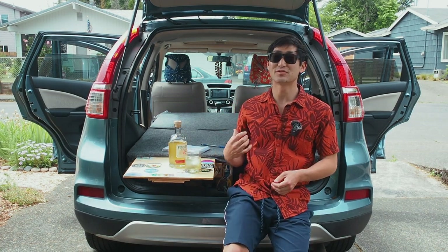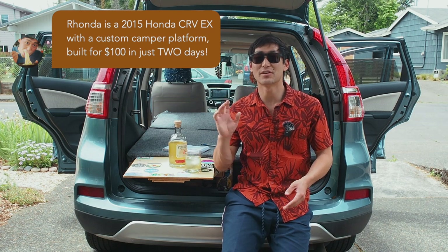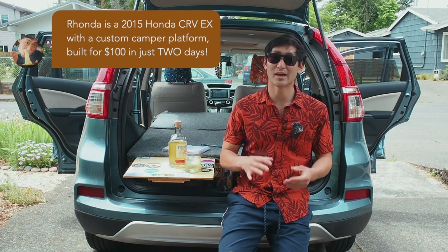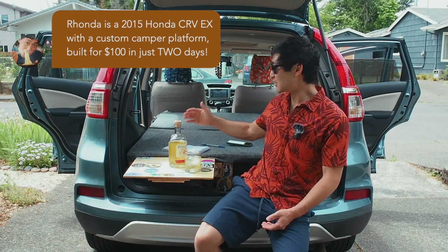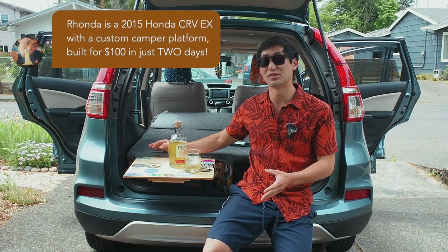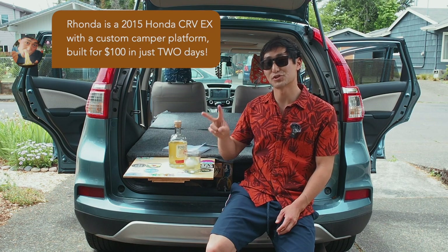This is a 2015 Honda CR-V — it's a classic, normal SUV. If you have anything close to it, you're going to have no problem being able to build out a camper van. Building this platform cost me less than $100, and everything from start to finish took about two days, which is pretty quick. You can do it in a weekend.